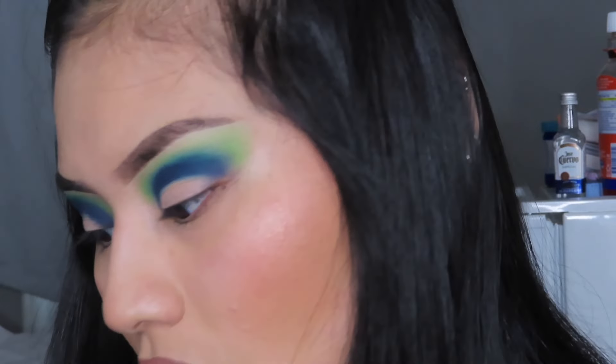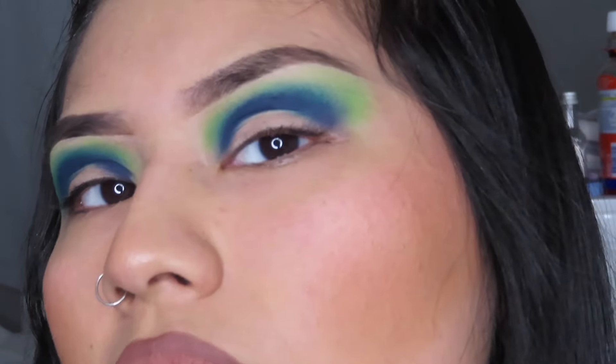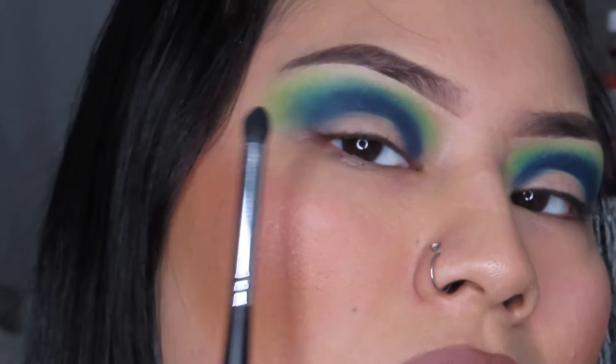I'm back with the M321 brush for more. Using the color T5 from the Norvina Volume 2 palette. I put it there because I said that I wanted it a little stronger. Just got to work a little bit on the blending right there, but we'll be fine.